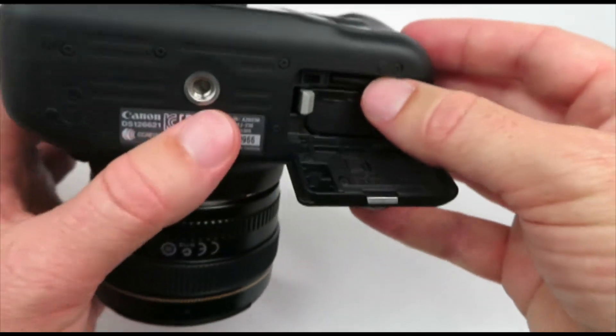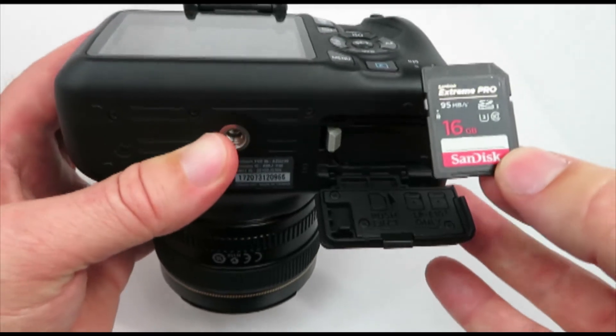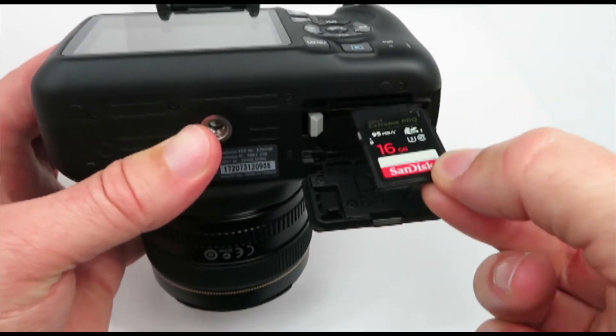And then also importantly is your SD card. Push it in and then the card comes out. You'll notice that this notch goes in that way.